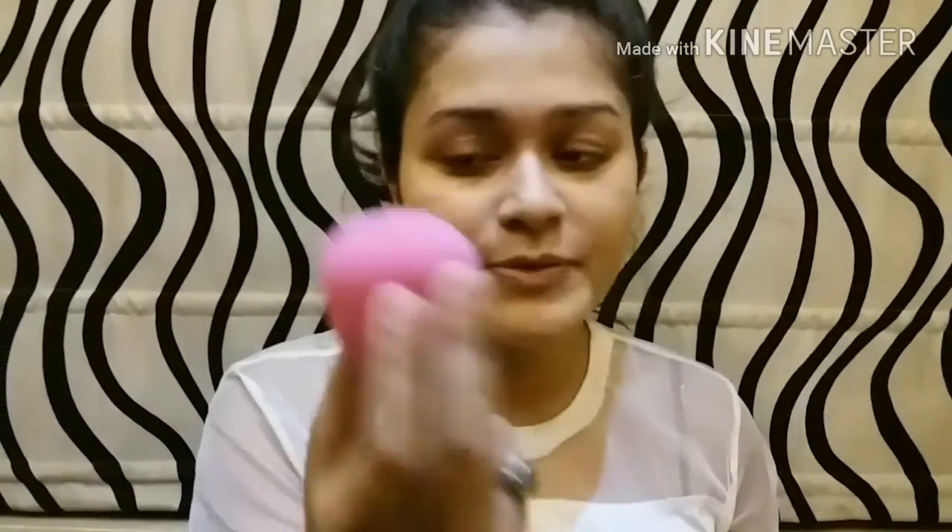Honestly, when I was a beginner, I never used to do my neck, and somehow it would stand out and look bad. So now I'm using a dampened beauty blender. Beauty blender is best for blending out your foundation — the reason is it just makes your foundation spread well and doesn't make it look patchy. Don't forget your neck! You can also use a kabuki brush, but my personal favorite is the beauty blender.